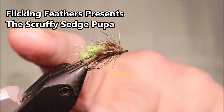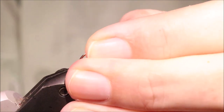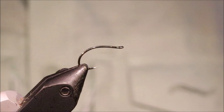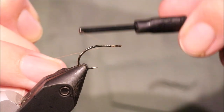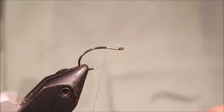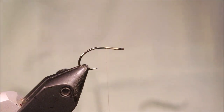Hi everybody, Martin from Flickin' Feathers again today, and I'm tying an emergent sedge or emergent caddis pupa. As always I'll put a materials list in the description along with a link to the Patreon page for anyone who wants to support the channel, get access to the members only content and be eligible for the giveaways. Please remember to subscribe and hit the bell button so you get notified of new videos — that's always appreciated.